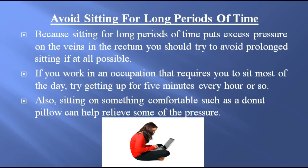Avoid sitting for long periods of time. Because sitting for long periods of time puts excess pressure on the veins in the rectum, you should try to avoid prolonged sitting if at all possible. If you work in an occupation that requires you to sit most of the day, try getting up for five minutes every hour or so. Also, sitting on something comfortable, such as a donut pillow, can help relieve some of the pressure.